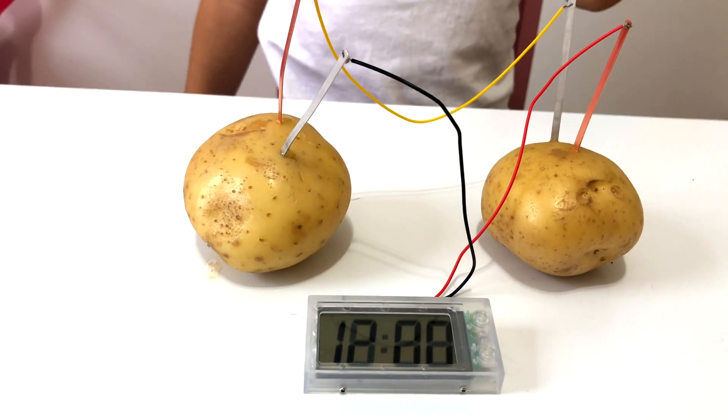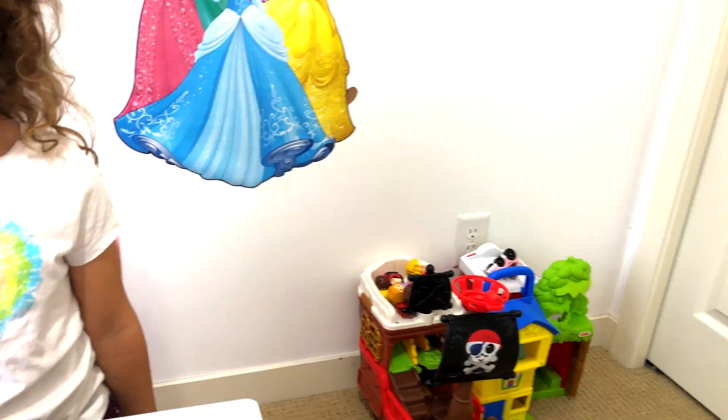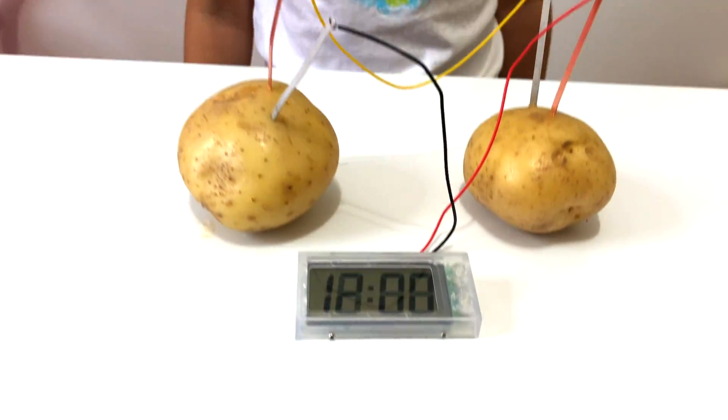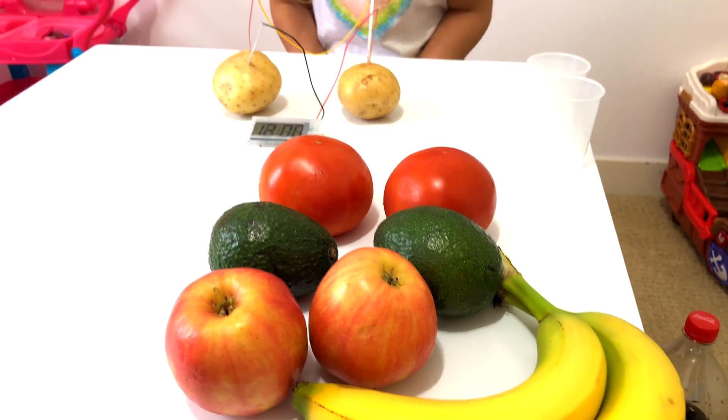Wow, this is so cool! So we can have electricity out of a potato? So cool — we don't need to plug it in? I'm very curious to know if we can do it with other fruits and veggies.